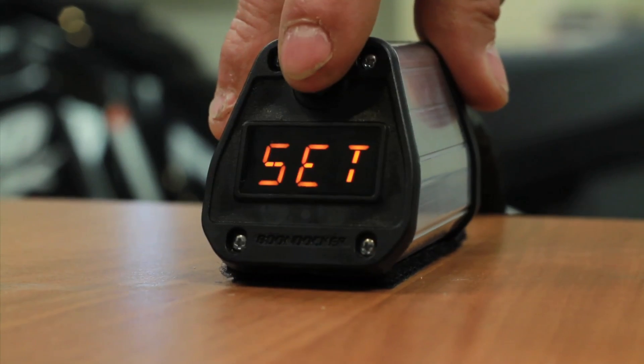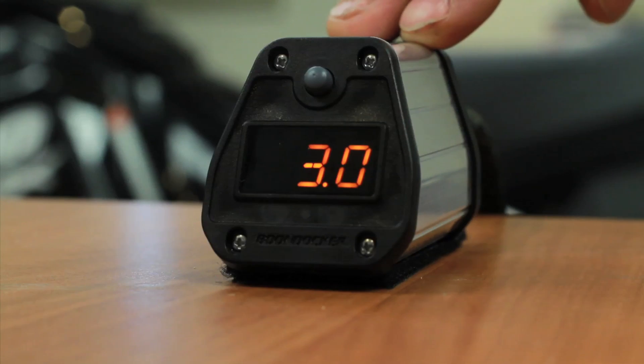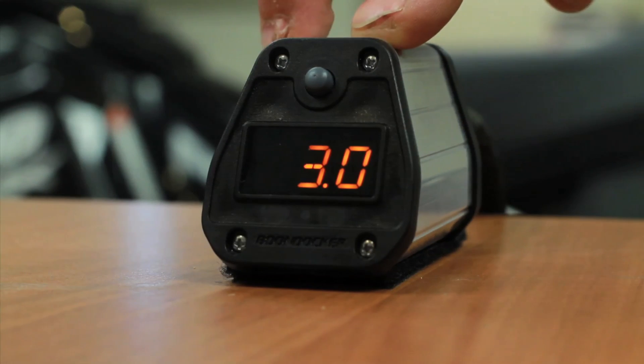Two short pushes moves me to the next screen. This here is my plus horsepower button, which is going to be on my push-to-pass button. Right now it is set for three pounds of additional boost, which will all be added to my set point boost — so this would be at 17 and a half pounds of boost when my push-to-pass button is pushed.